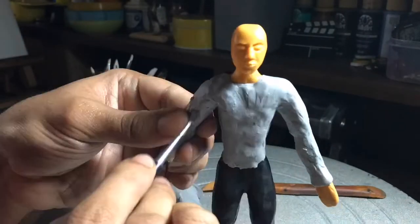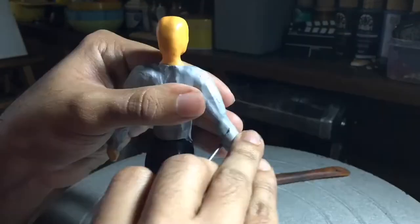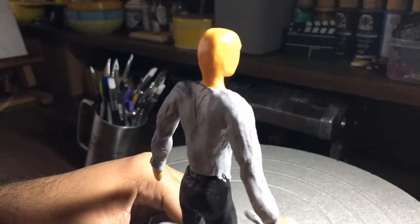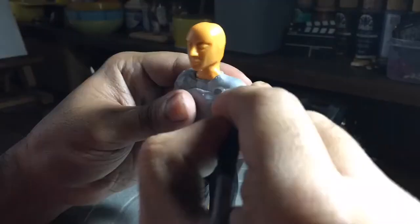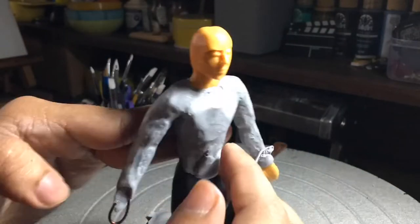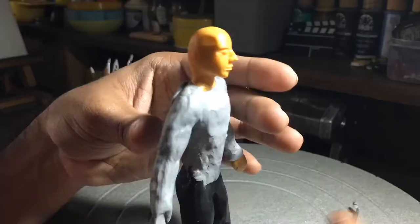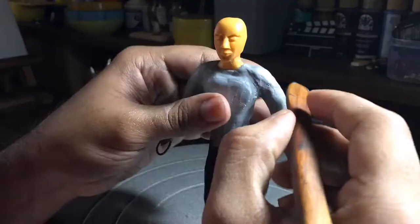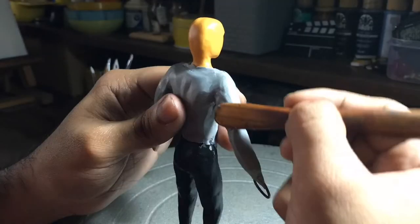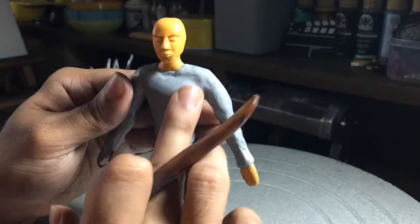If you've seen the movie IT, there's this clown character Pennywise — his shirt is kind of very similar to this character. This character wouldn't have frills, but the shade and style are kind of the same. Since it's been a long gap, I was a bit excited to work with clay today, so I actually forgot to press record two times — once when working on the shirt's double collar.